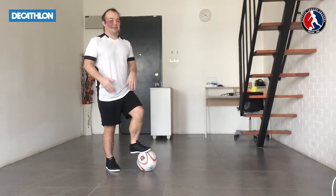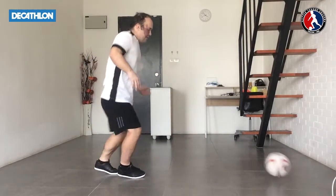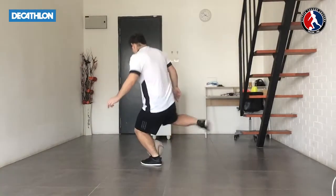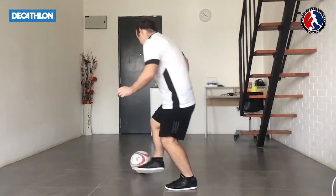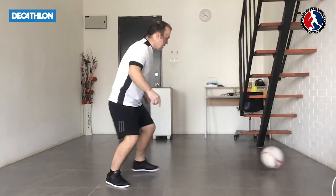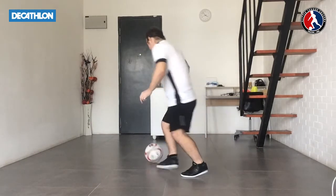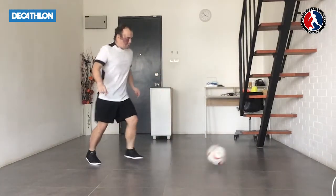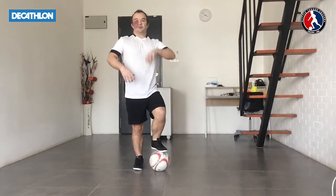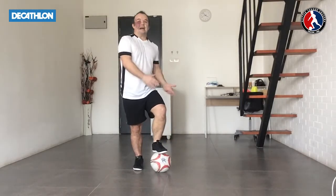Now the next part is we're going to start to use our outside foot. So as the ball comes in now, we're going to go outside foot right foot, outside foot left foot, play it in, outside foot to touch, play it across, outside foot, bounce it off the wall. So just using there two examples — using your inside foot and then your outside foot.